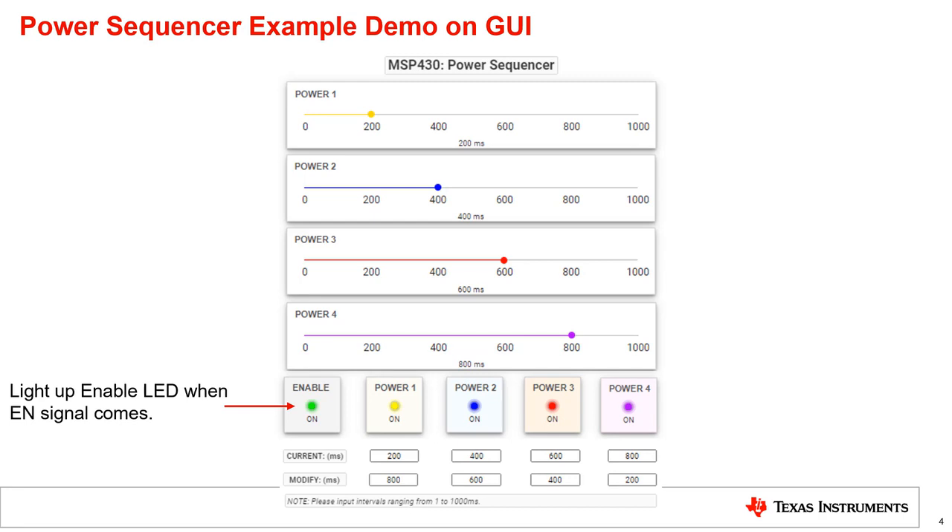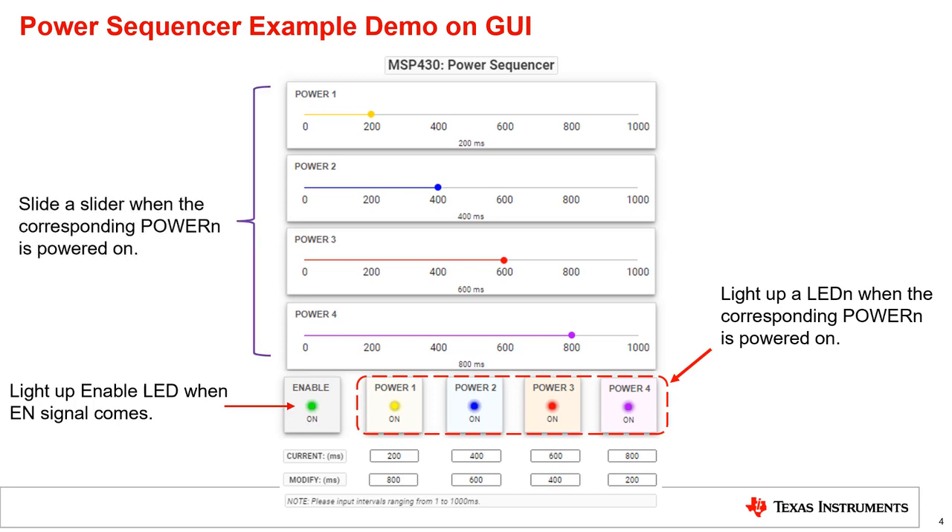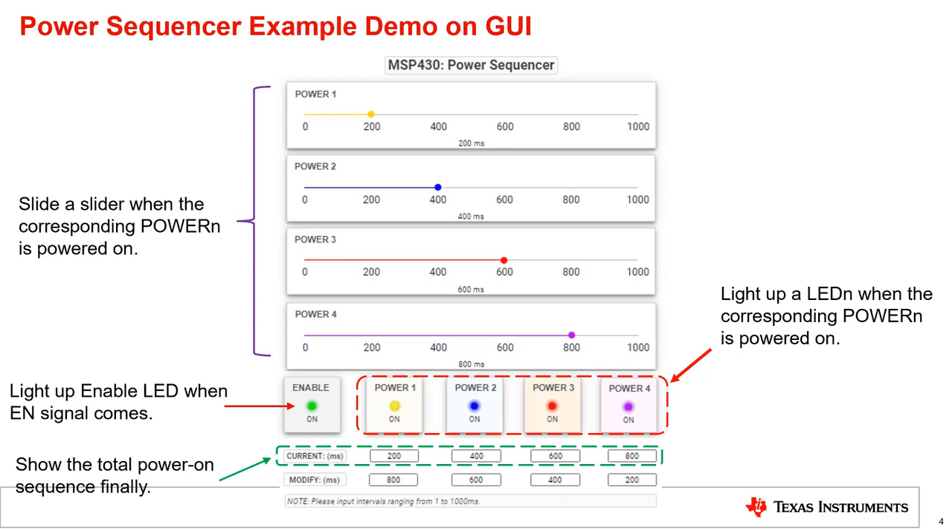When the timer interrupt is requested, the LED of the corresponding power rail lights up, and the slider shows the time interval between the enable moment and the power-on moment. After all converters are powered on, the total sequence is shown in the text boxes on the right of the current section.